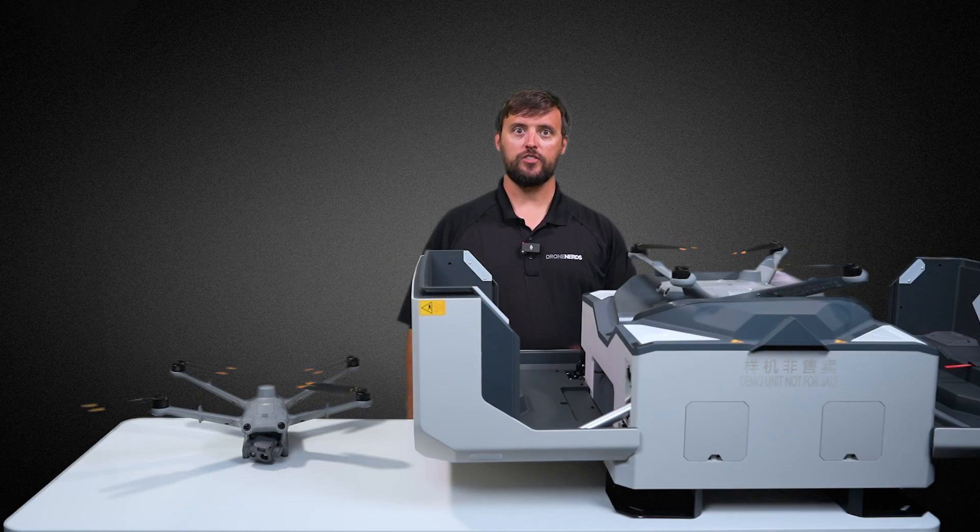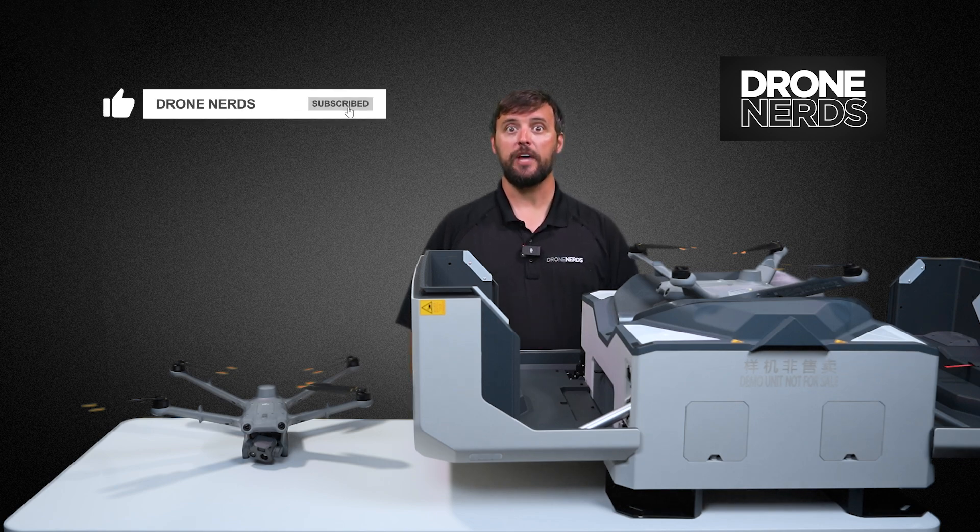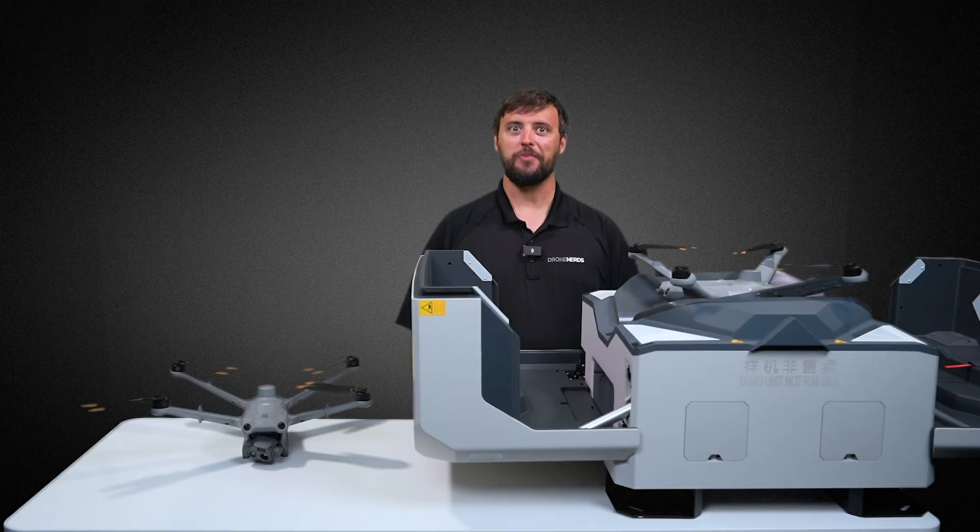There are so many updates and so many use cases for the DJI Dock 2, it's really hard to convey these improvements in just one video. Be on the lookout for our Drone Nerds Dock 2 webinar, as well as additional videos on setup, maintenance, and more coming soon. My name is Matt — happy flying!